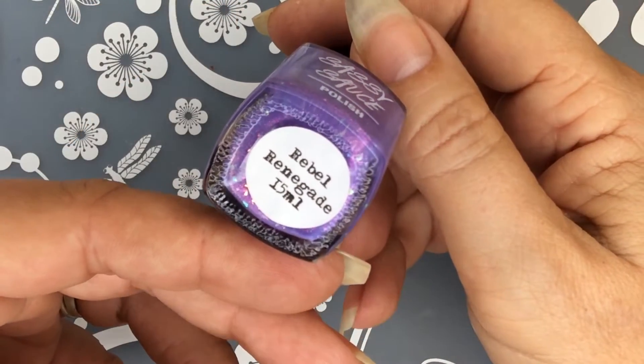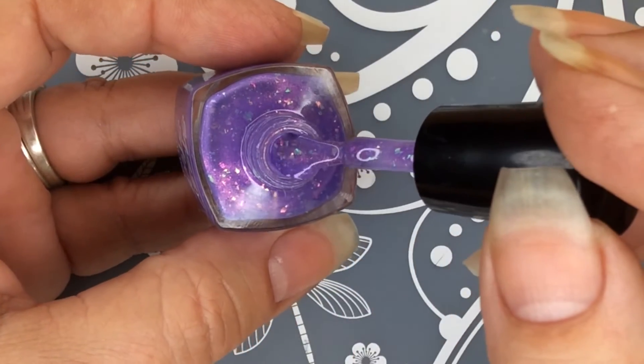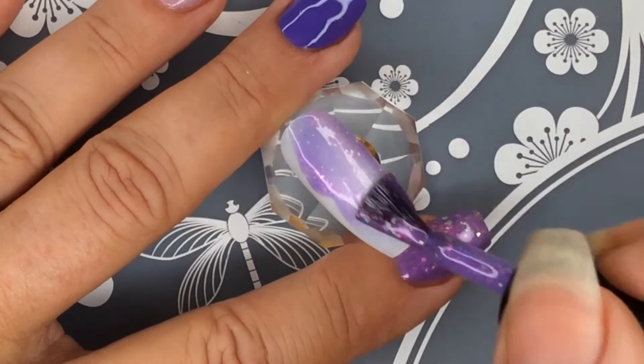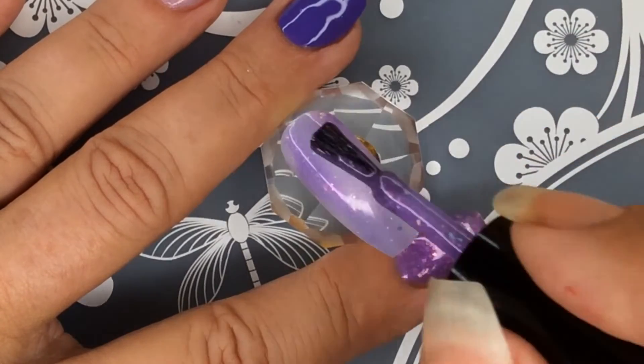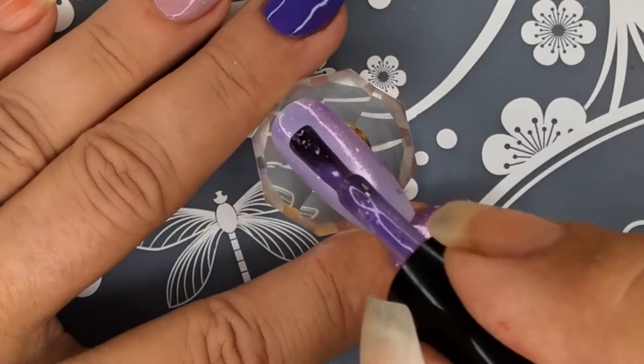First up I have Rebel Renegade. It is described as a gorgeous purple jelly with shimmer and crystal flakies. Here I'm putting on one coat and you can see those flakies already popping through there. Absolutely beautiful polish. I did three coats of this.